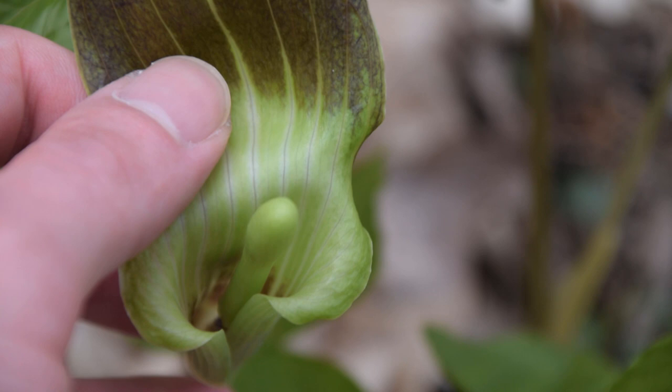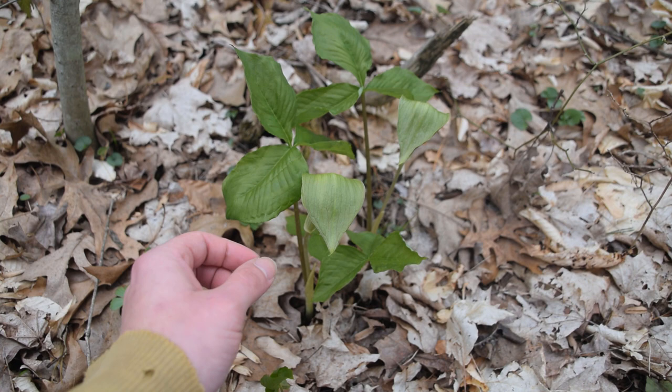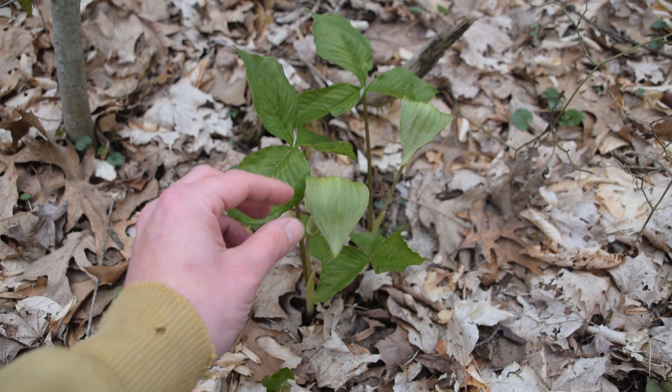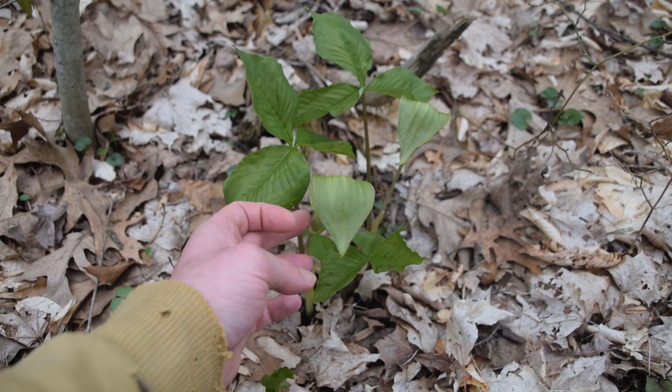It's a bit difficult to see due to the depth of field. Jack in the Pulpit grows from what's called a corm, and all those little inflorescences attract its pollinators. It's pollinated by fungus gnats, which are attracted to the very rancid smell of the inflorescence inside the spade, and then they get trapped inside because of this hood.